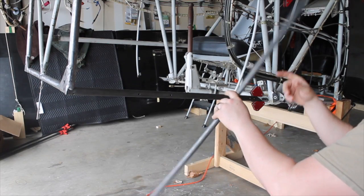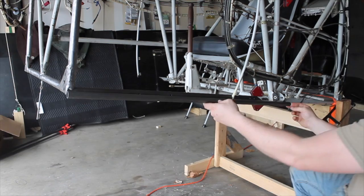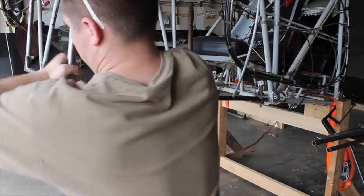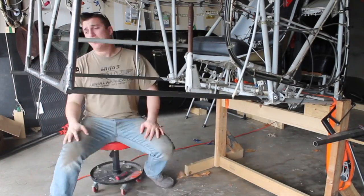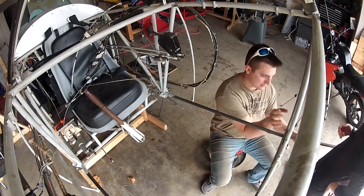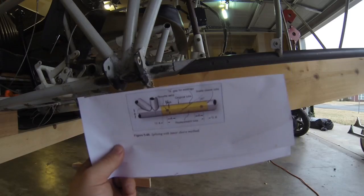These are the new sleeves that are going to be telescoped inside of the longerons. This is marked 7/16 from the end, which is half the diameter of the outer tube. What we want is for this line to be past the last hole for the rosette weld. This has to come out and up, and then this is going to get slid over top of it.